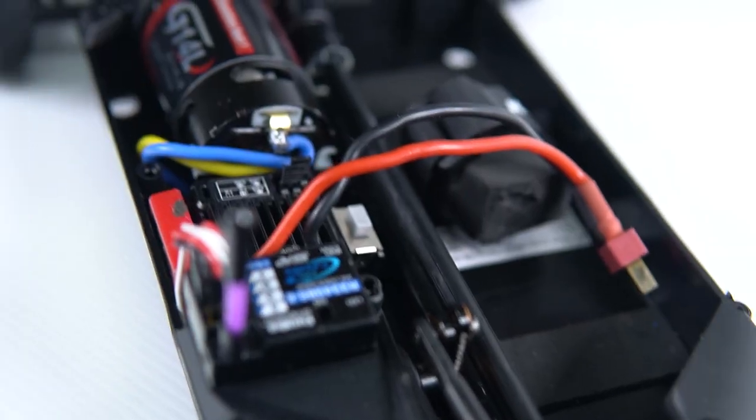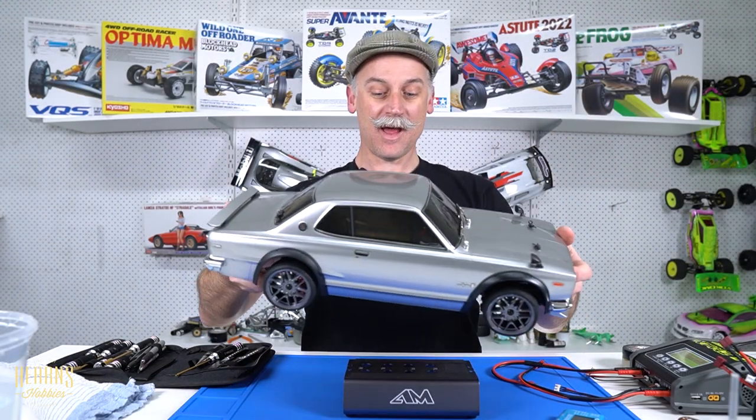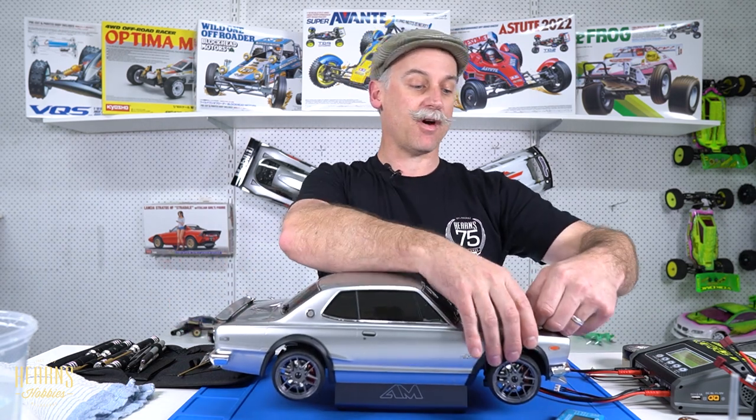Hi guys, Brett here from Hearn's Hobbies and today I'd like to do a little tutorial video on Kyosho Phaser race preparation, or more so what to do in between races. This isn't really aimed at on race day doing in between races, more when you get home from a race weekend and getting it prepped up or even the day before you go racing. Some things to check over, make sure you haven't got any damage and give the car a good service.